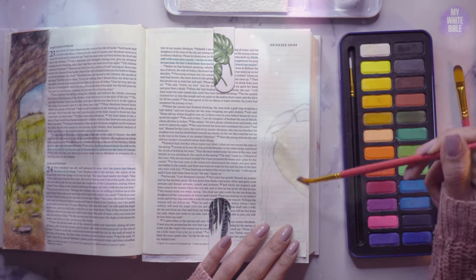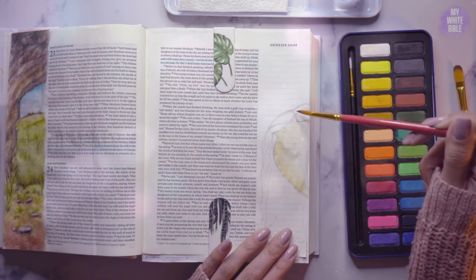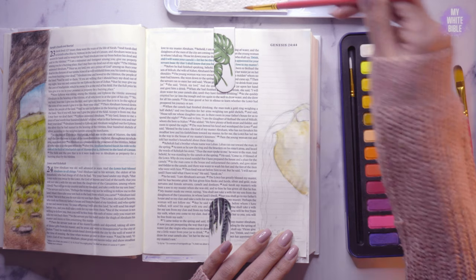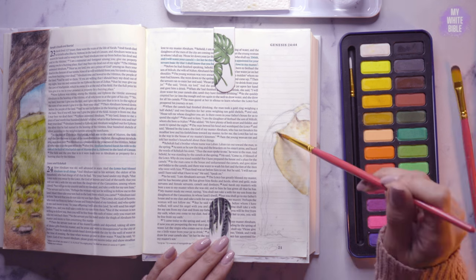Hey everyone and welcome back to another Bible art video. Thank you so much for the sweet comments on my other one. I'm so glad to know that you enjoyed it, so we're back with another one today.